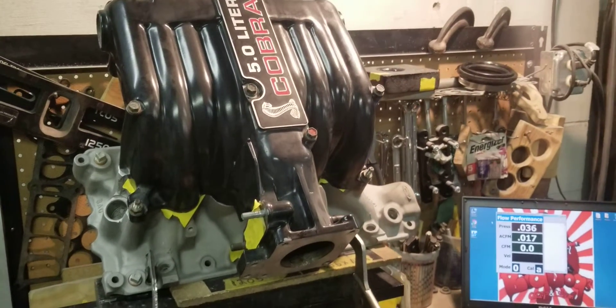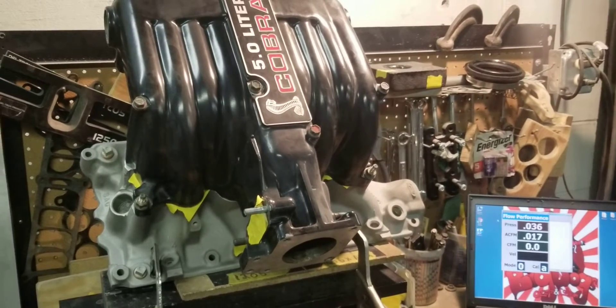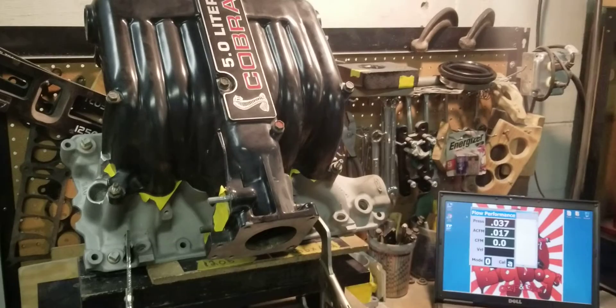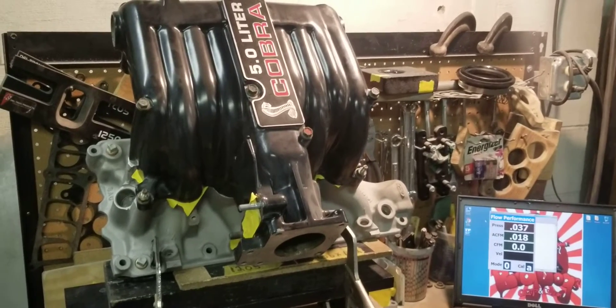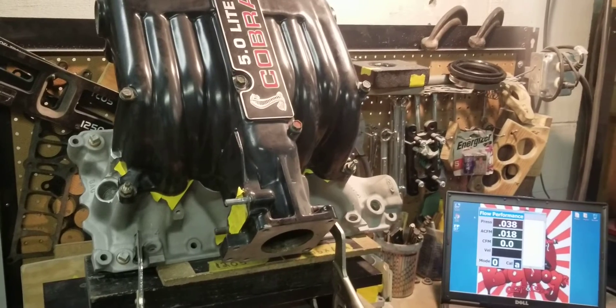CFM basically is airflow. So when guys say things like 'we don't race flow benches,' we are providing a service and providing parts — we are not drag racing our customers' combos.